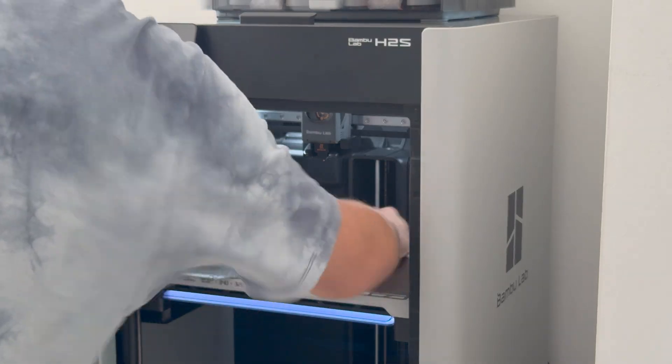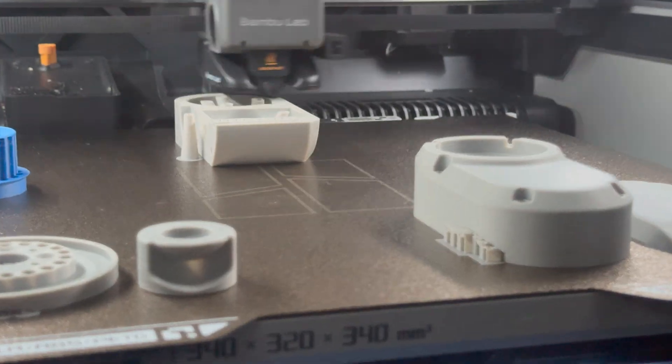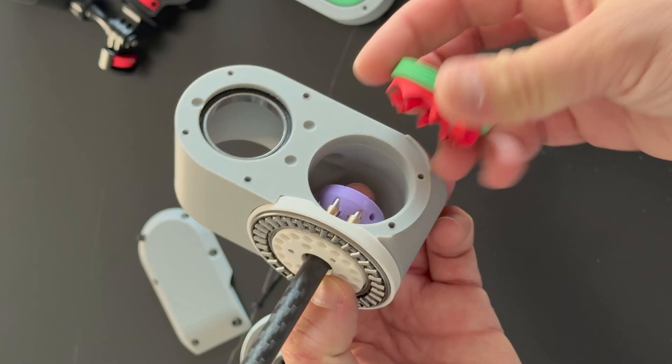I'm super happy with the new H2S. It gives very consistent print results and helps me prototype faster, so I can focus on the project, not on the printing.